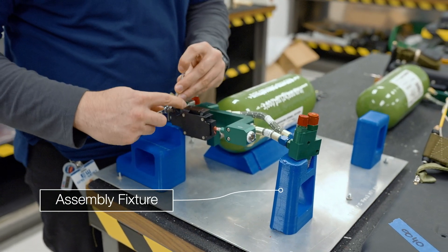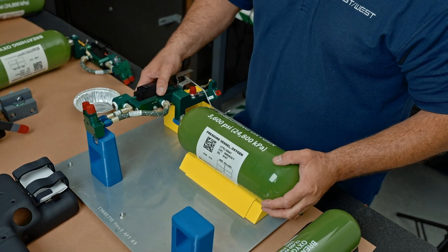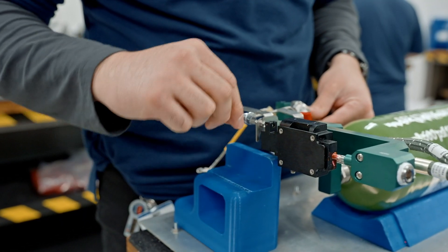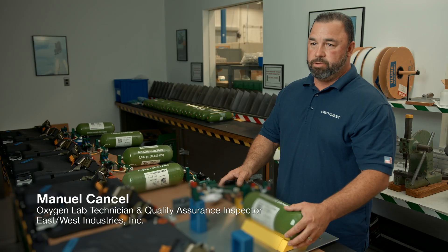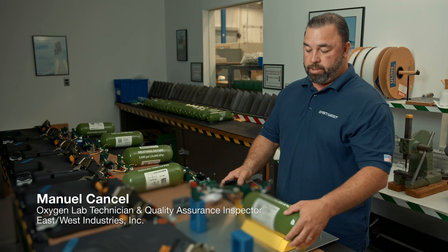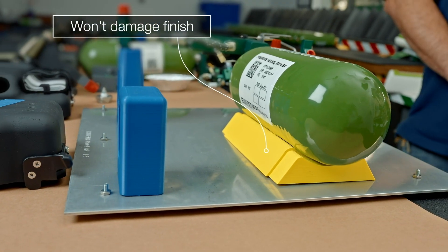This fixture is 3D printed. This saves a lot of time because without this we would be moving around and everything will get out of place. The engineers could print this out within a day or two, possibly a few hours. The properties of this fixture are actually soft, and it's better than having aluminum because they can scratch the cylinder.